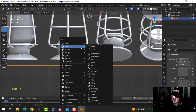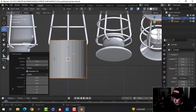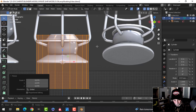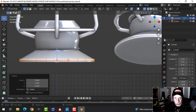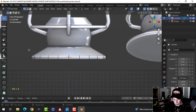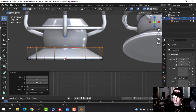Press Shift+A > Mesh > Cylinder — we'll use 22 vertices. Go into edit mode, press Z for wireframe, and it should line up pretty well. If it doesn't, just scale it in slightly. Press S+Z to scale it down in Z and make it nice and thin so it squishes down. Deselect, then press B to box select the top edges, E to extrude and pull up, then click to confirm.